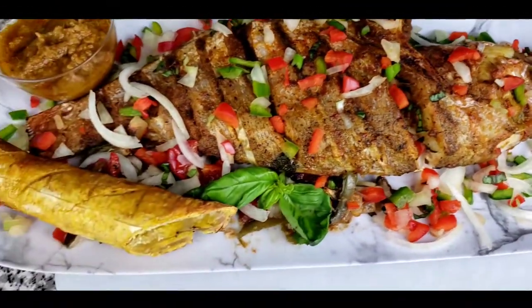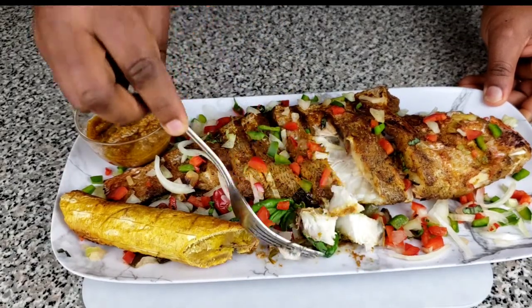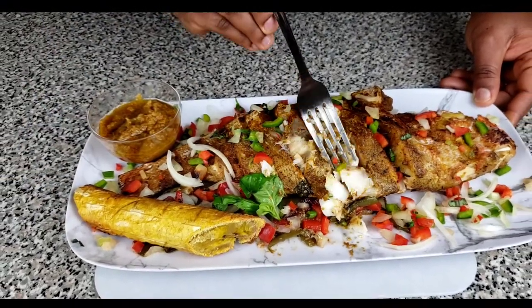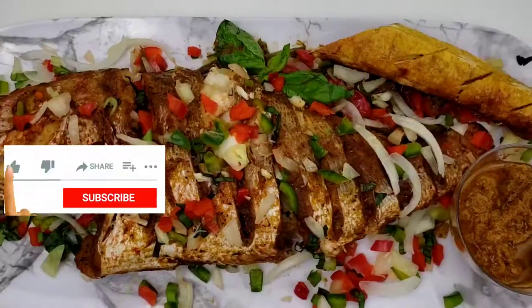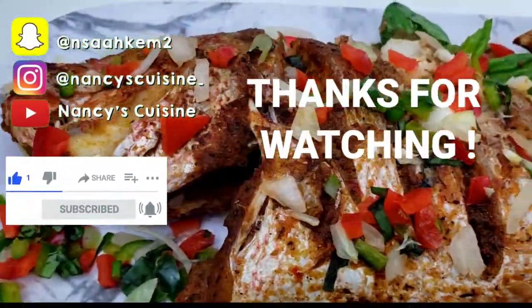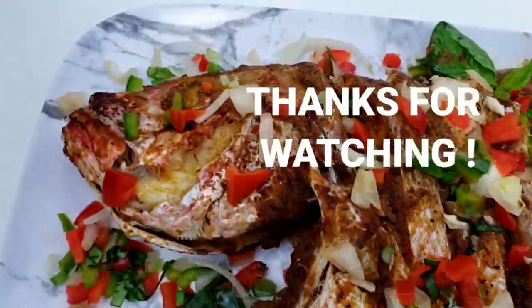Thank you so much family for being with me throughout this video. Don't forget to subscribe, like, share, and drop a comment below. Also don't forget to turn on your post notifications so every time I post a video you will be the first to know. Take care, I'll see you next week — God bless you, bye!